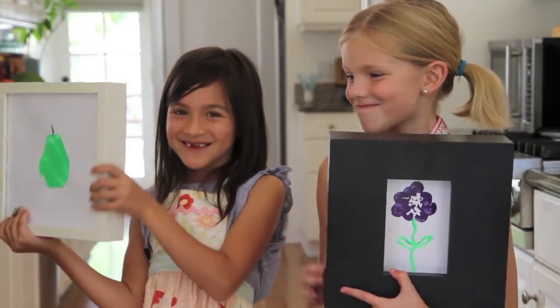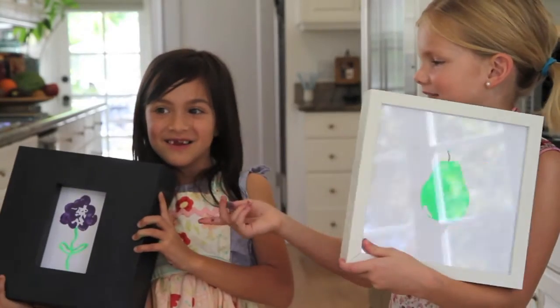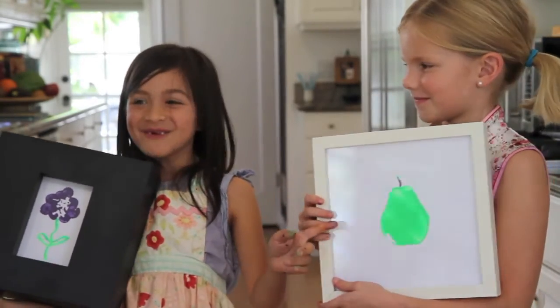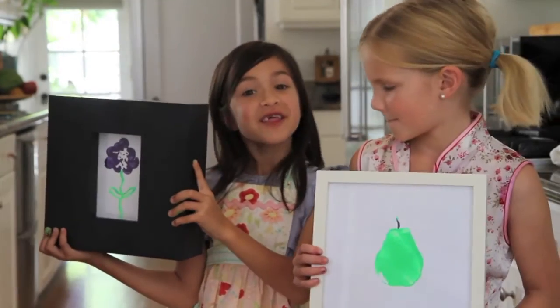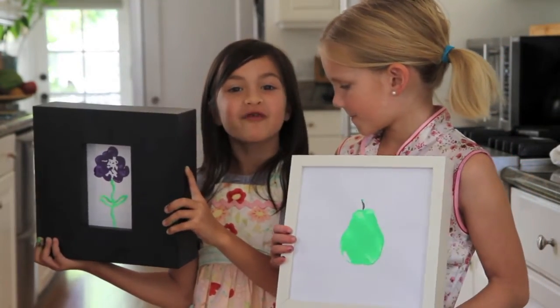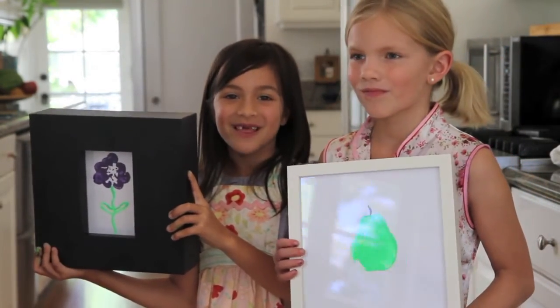This is what they look like when you're done. This one is made with celery, and this one was obviously made with a pear. For this craft and more, visit our blog, fridayplaydates.com. See you next week!